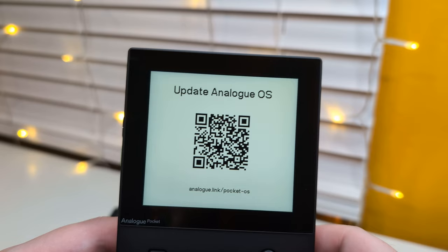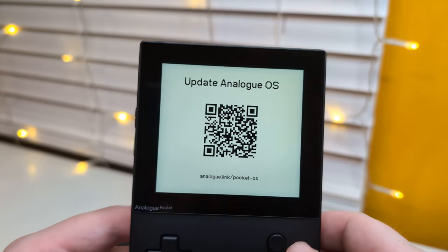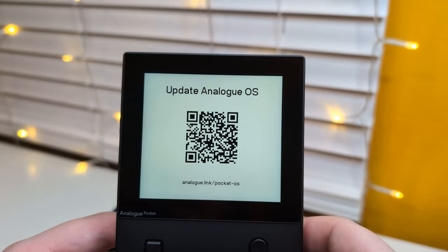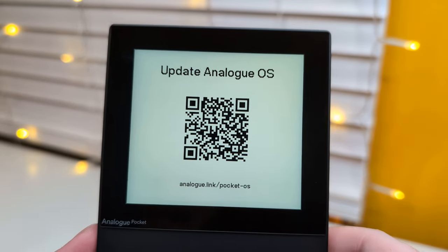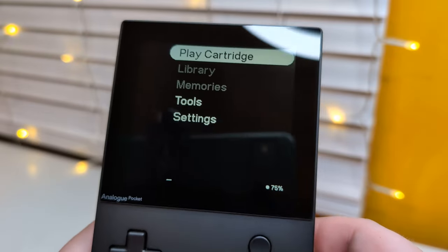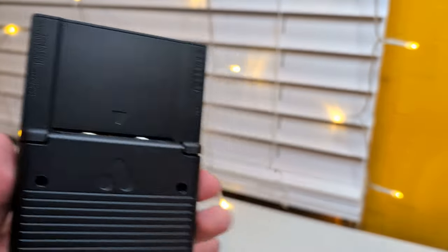We can update the OS by going to that QR code - I'll probably have to do that later. Okay, now we're at the menu, so let's just try popping one in and see what happens.